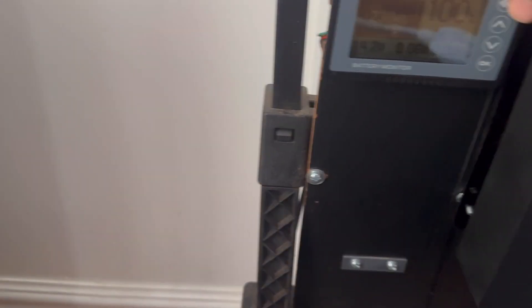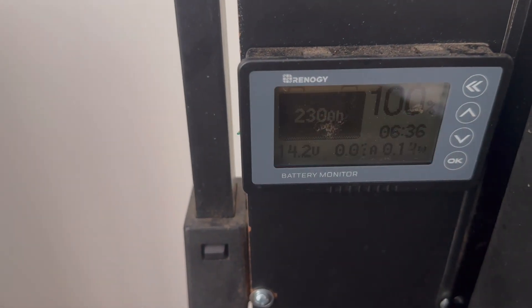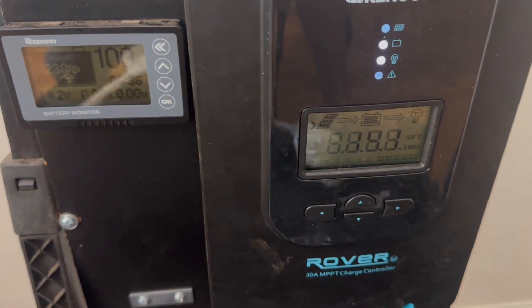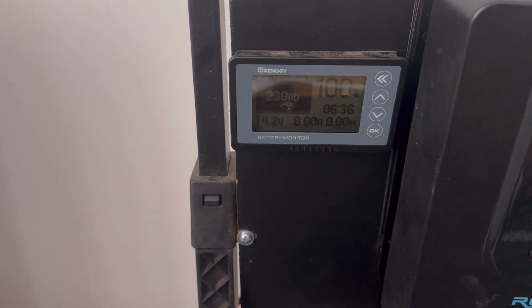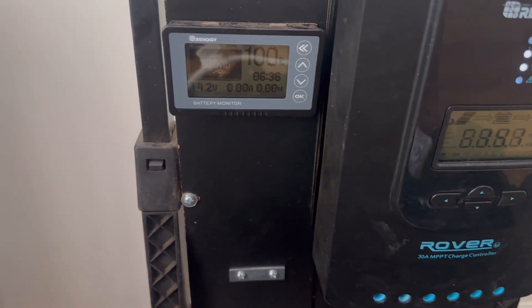I've got these solar generators that I've built. Here I have a 230 amp hour LiFePO4 battery, and you can see it's 100% charged. I keep it charged using a 200 watt Rennergy panel, and I'm charging that with a Rover charge controller. This charge controller does great — allows you to charge up to several panels and several watts, so it can get a fast charge but it can also do a slow charge too.